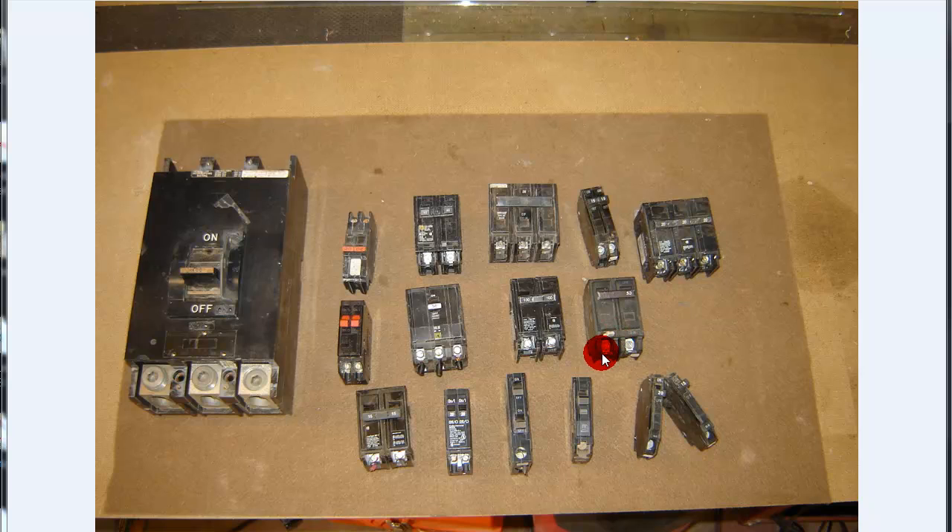It's SparkySparkyUOnline.com. I was out cleaning up my storage area and ran across a few breakers. I got to thinking I'm going to throw something up there because of the amount of breakers, the types, the styles. I'll just give you a little info on them and show you a few key points with them.